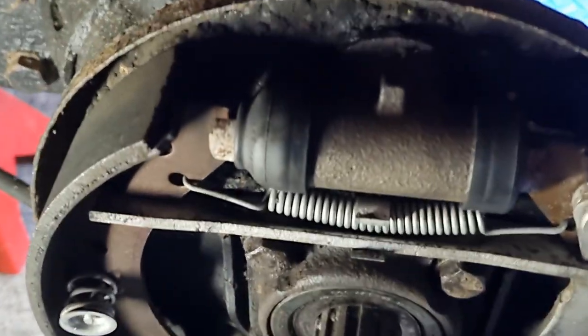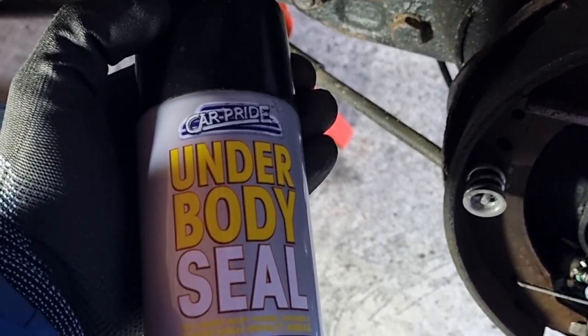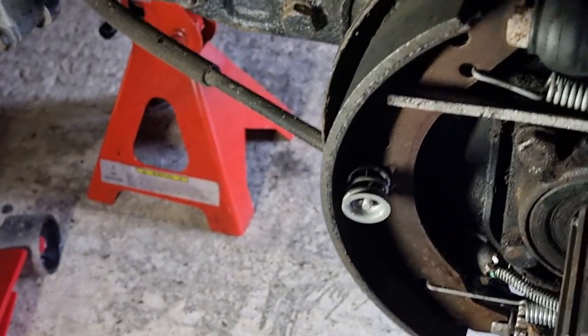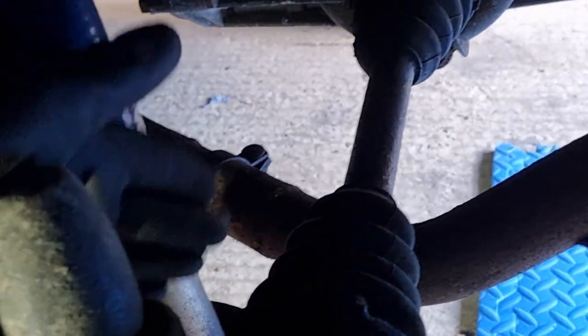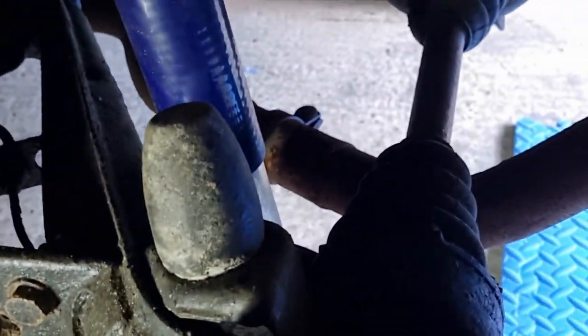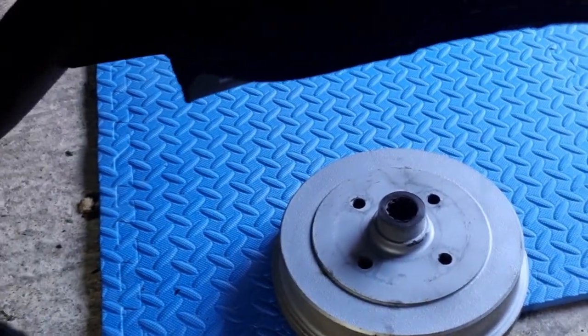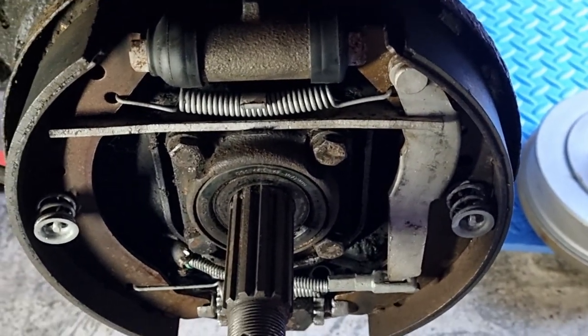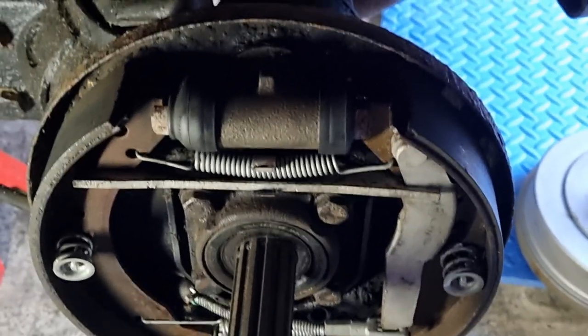Everything is nice and clean, no leaks, everything wiped down nicely - no issues there. While the car is up I'm going to do a little bit of winter care on the underbody. There are a few places I think will benefit from that. You can see the gas shocks that I've got fitted a few years ago that support the torsion bar at the back - everything looks in good order. We'll get this drum unit back onto the hub itself, tighten down that castle nut, and that should be it - nice and easy.